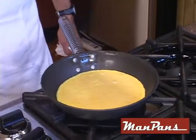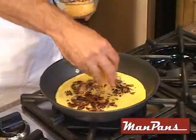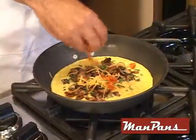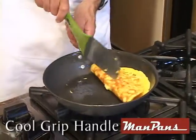This omelette is just about ready to be finished. What we've cooked prior — a little bit of cheese, we'll save some for the top, some green onions, and some peppers. Next we're just going to flip this omelette right inside itself on the pan.